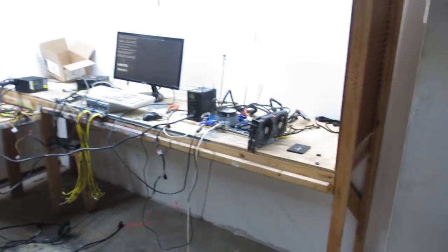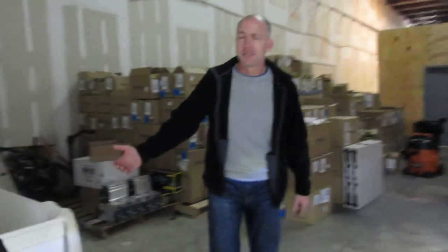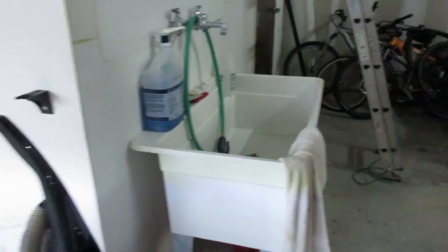We've got a little repair area here — a couple of miners that we need to fix up. We filter the intake fans, which is pretty important. We've got a big sink, and about every month we clean the filters.